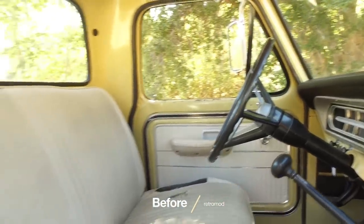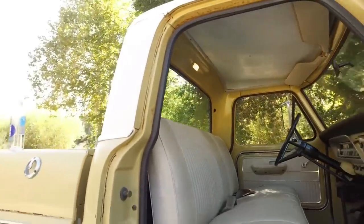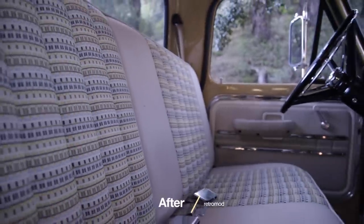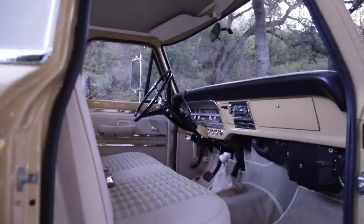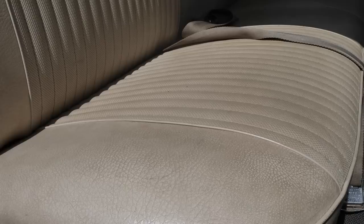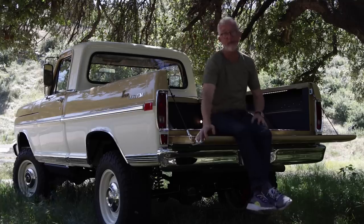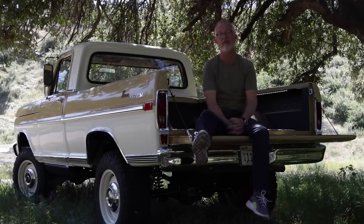The interior trim — that's another pile of fun design joy. Let's start with the parchment vinyl. It is not parchment vinyl. We worked with our buddies at Relicate, so it has the surface texture, grain, and color that you're familiar with from the original factory Ford vinyl interior. But now the tactile and olfactory senses are seriously elevated because it's a really nice high-end leather with a really good touch and feel.